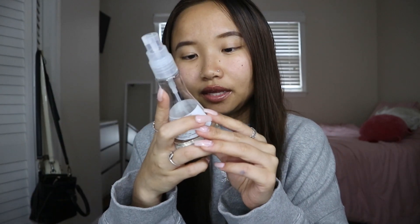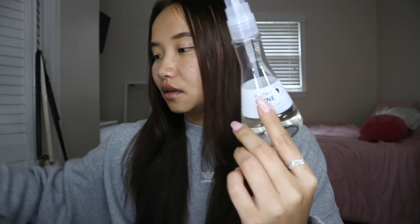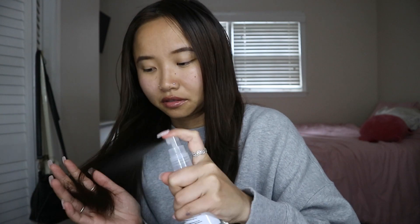We're gonna do that. I'm gonna spray my hair with this Perfect Shine oil mist — it's a heat protectant and it smells so good, it smells wonderful. I'm gonna spray a lot, and then I'm gonna comb it into my hair.